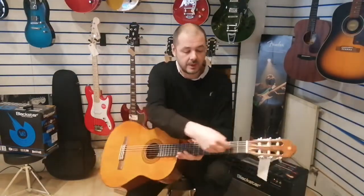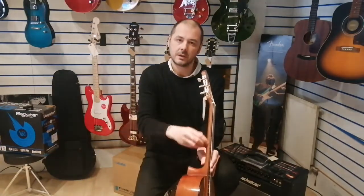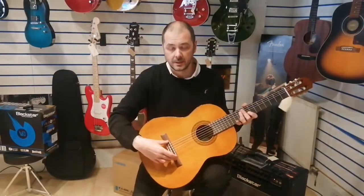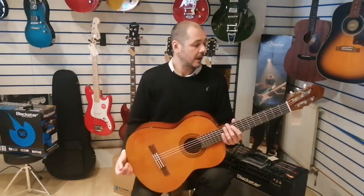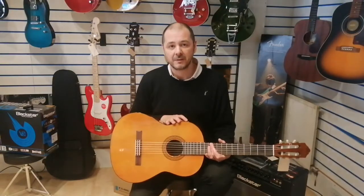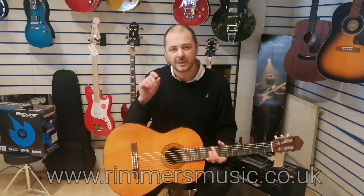The fretboard — this piece of wood here, like a thin veneer on the neck — that's rosewood, as is this bridge here and the saddle. So it's the Yamaha C40: ideal for beginners and ideal for any guitarist who wants a little bit of a different tone, a different sound.